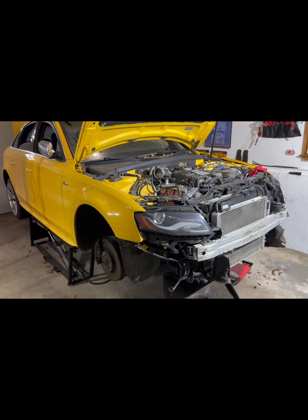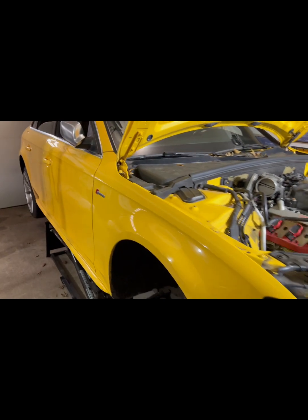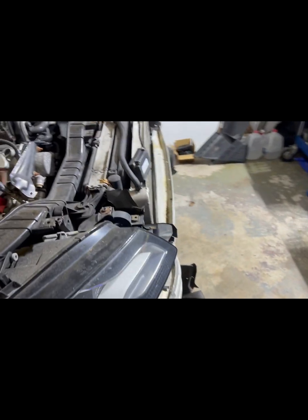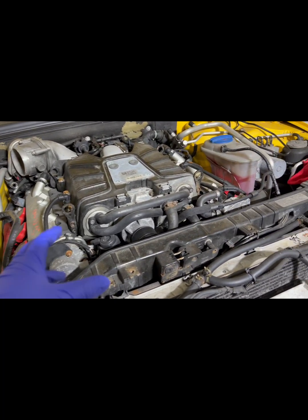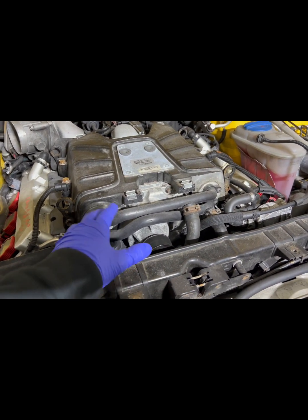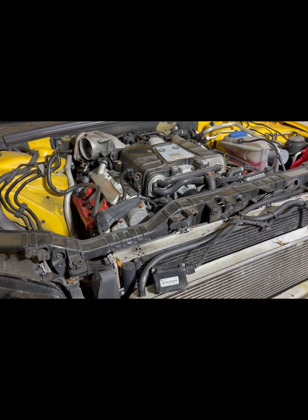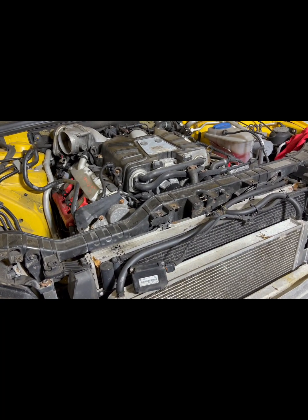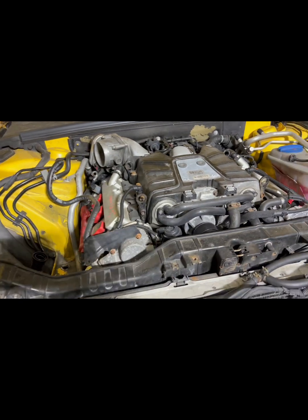What's up people, here's another project — a B8, and it's the manual, not DSG. The customer has an IPR stage 2 ultracharger with a ported blower. The problem is this is the second engine on this car and he blew it — cylinder number one or five has low compression.